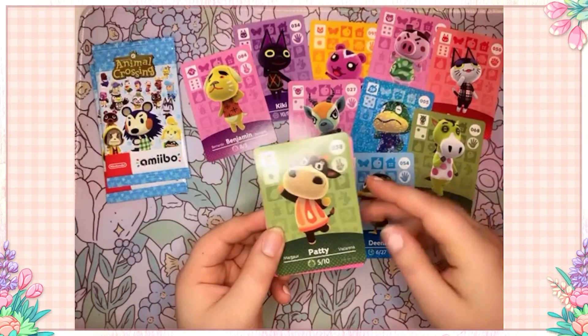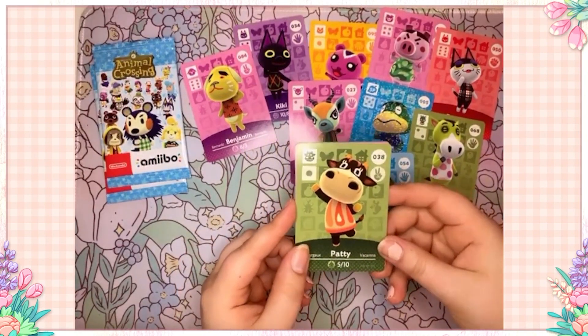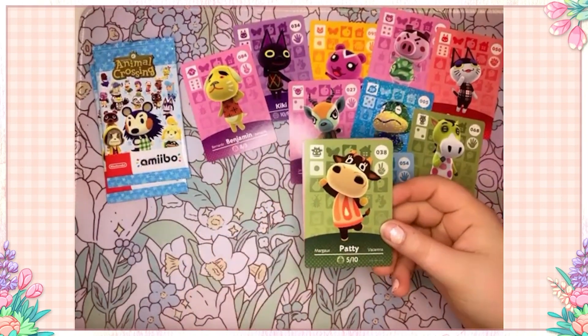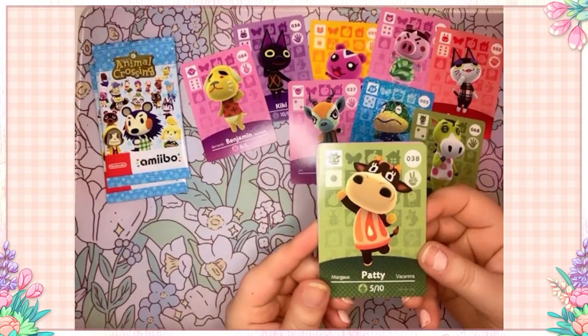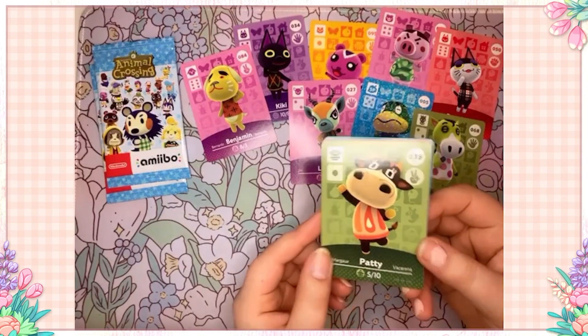Oh, we have a cow — Patty! I love Patty, though I think I have her already. Pretty much whenever I get duplicates I give them to my sister because she has a little collection, so it's fine if I get extras. Patty's so cute I can't even be mad she's an extra — she is so adorable, I love her so much.